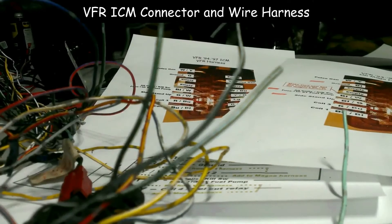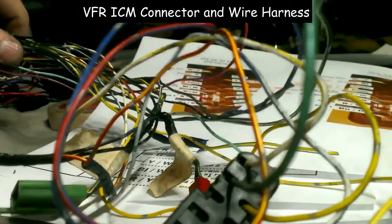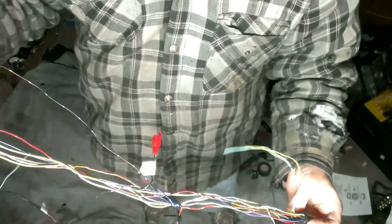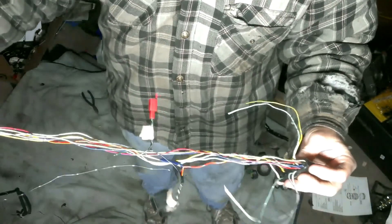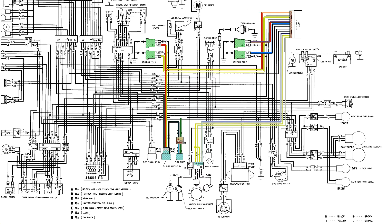The rest of the wires that I have not clipped, I need to fish out of this wiring mess. After removing more tape and untangling wires, I finally have what I need from the VFR harness — which takes me from the full wire harness down to just this section.